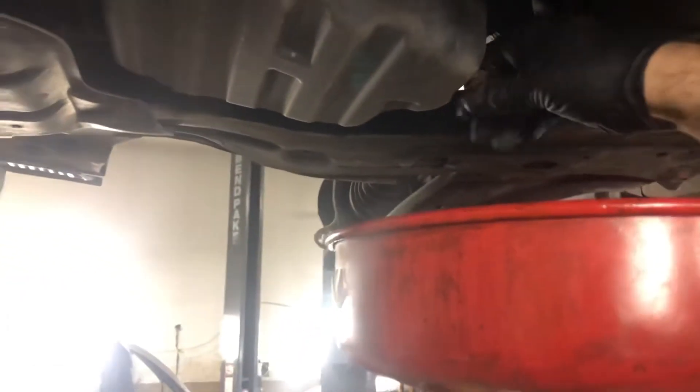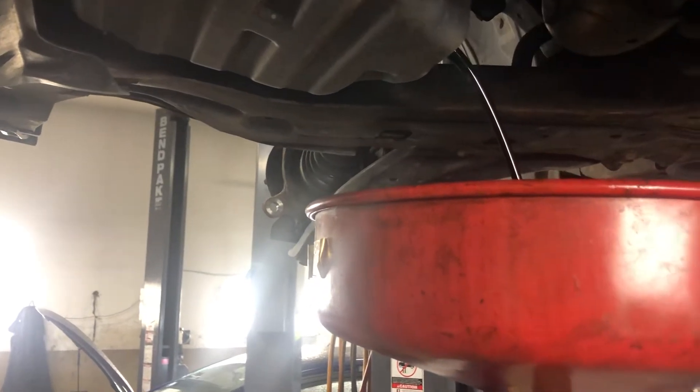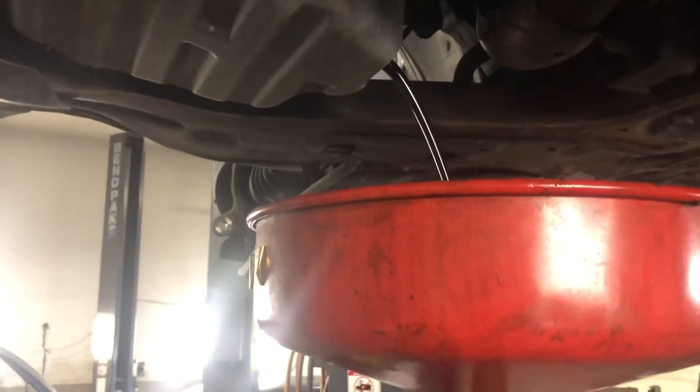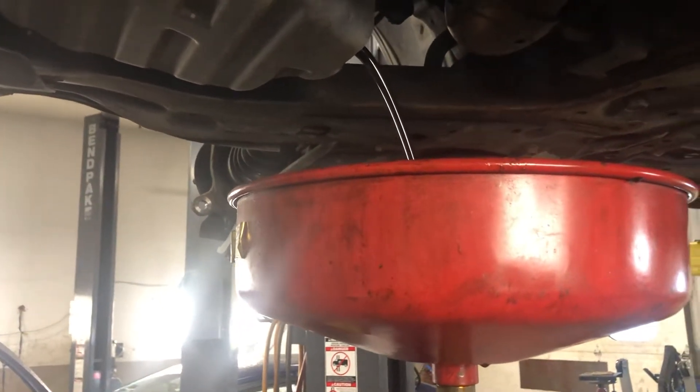You'll remove the screw from the oil drain plug, and you can get some sort of bucket to drain out all the oil. Let me put the oil somewhere after.